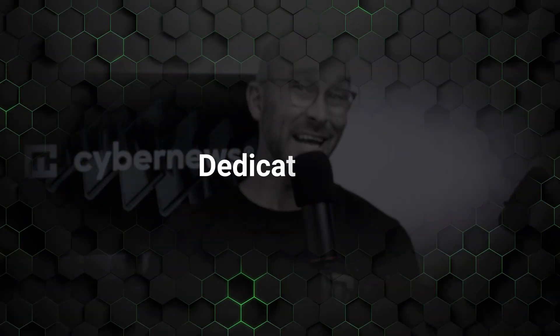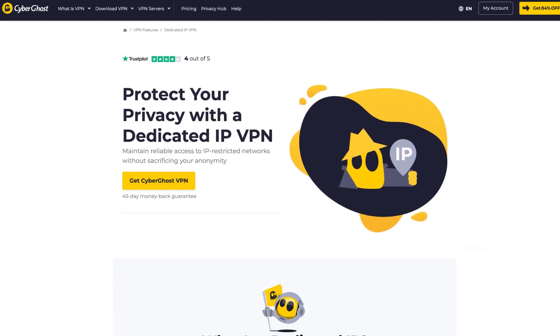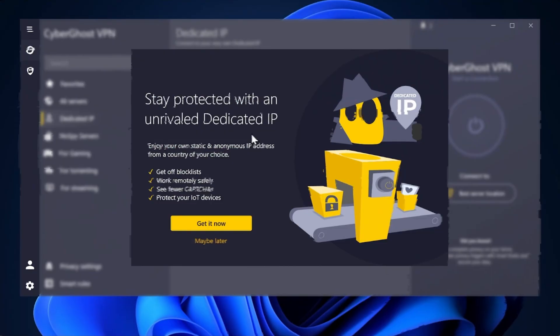Now let's talk about Dedicated IP — a unique fixed IP address assigned specifically to you, which makes it an excellent option for those who want a consistent and reliable online identity. This feature is available at an additional cost and lets you select from 21 different server locations. It helps avoid issues like CAPTCHAs, which are often triggered when using regular servers, and it can also be useful for accessing certain services that require a static IP, like online banking.